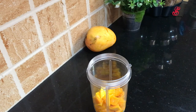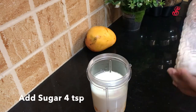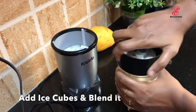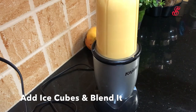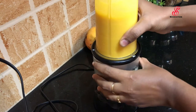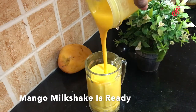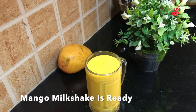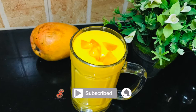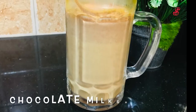You can add the mango. Add 4 teaspoons of mango milkshake. Add a small piece into the blender, then add a mango milkshake and a chocolate milkshake.